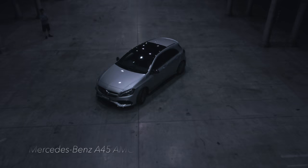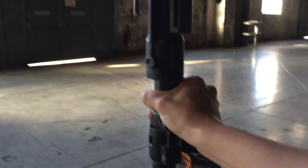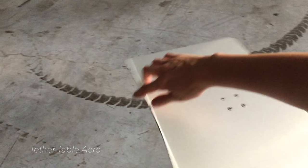Hi guys, another quick behind the scenes look at a recent shoot with this A45 AMG. For most of this I was completely by myself, so we used a very bare and simple setup to get what I needed.